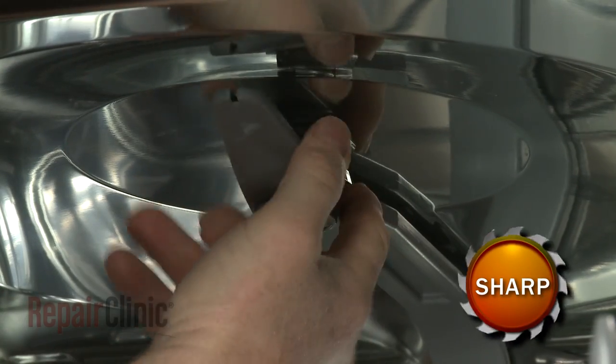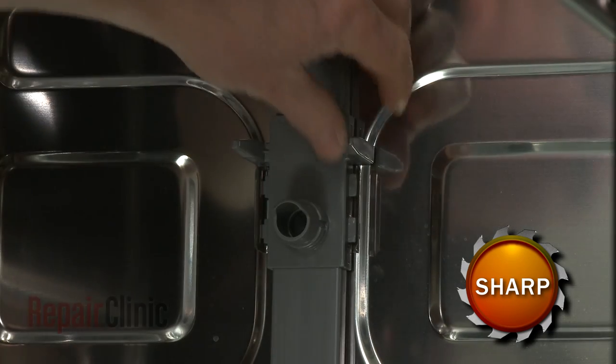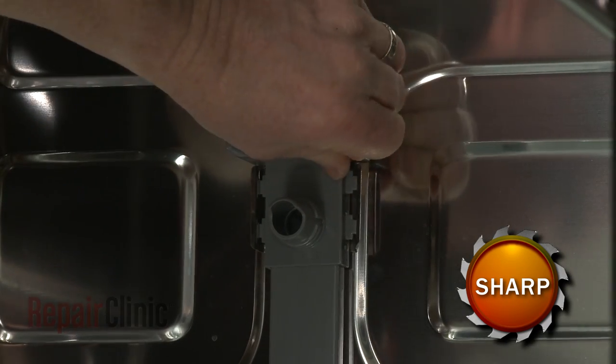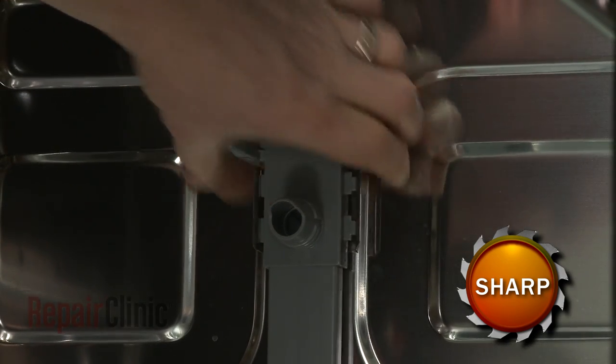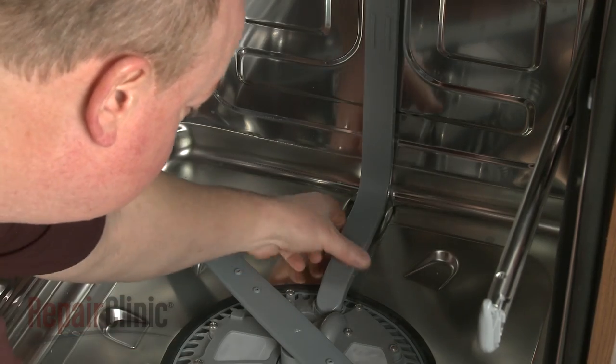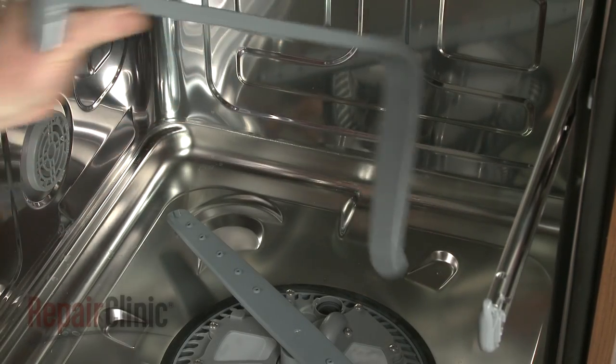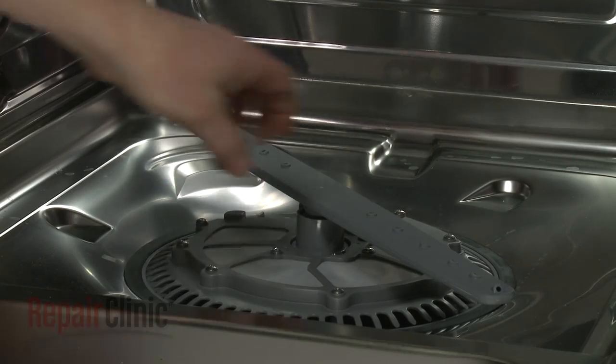Next, detach the water supply tube assembly from the mounting brackets on the top and rear of the tub. Now rotate the water supply tube to release it from the pump assembly. Pull the wash arm up to detach.